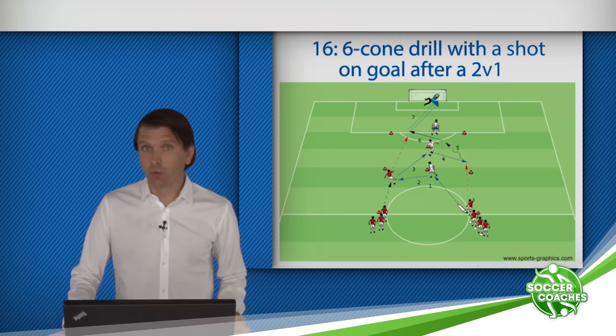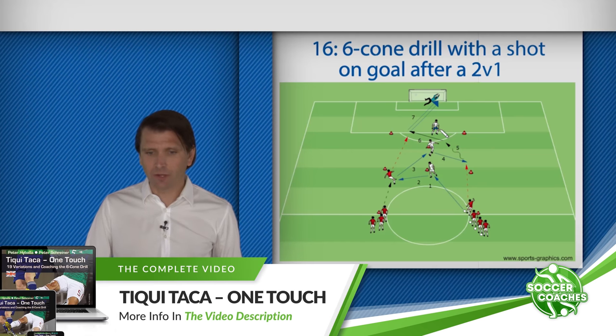Six-cone drill with a shot on goal after a two versus one. Without opponents, it's easy to make goals, obviously. Now we'll add some resistance — an opponent. The players are told initially to keep ball possession in the six-cone drill. Later, a two versus one numbers-up situation is implemented. In the next video, you see the two players with the ball outmaneuver their opponents and score a goal.